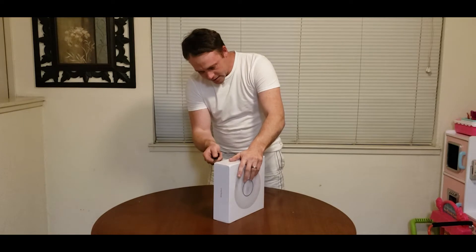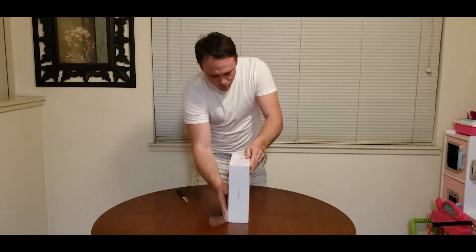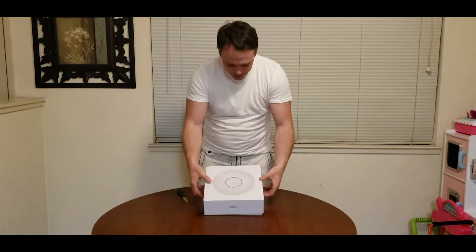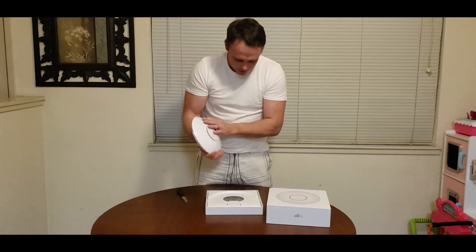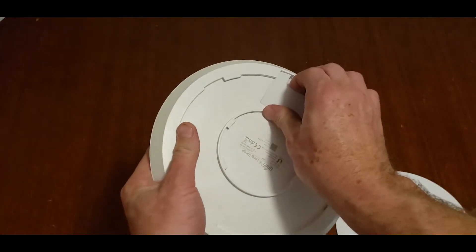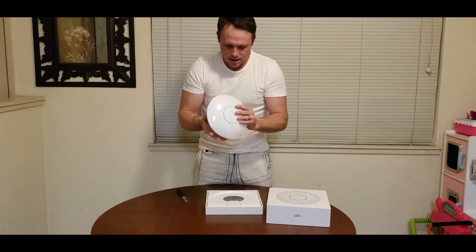I'm excited to see how big it is. This is awesome — very interesting, different than the other ones. There's a big old thing of rubber. It has a big rubber insert in it that comes out, which kind of seals it for outdoor use. That is awesome.